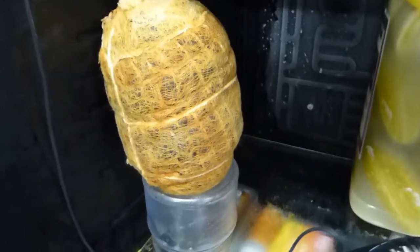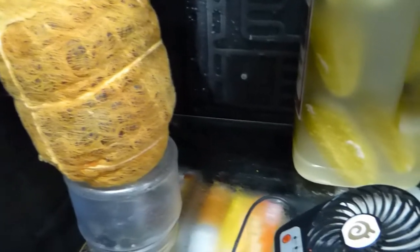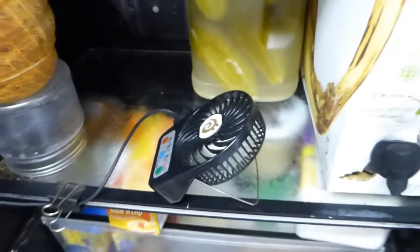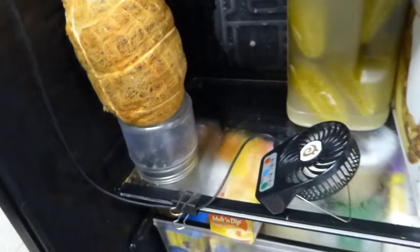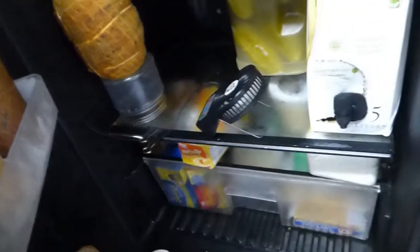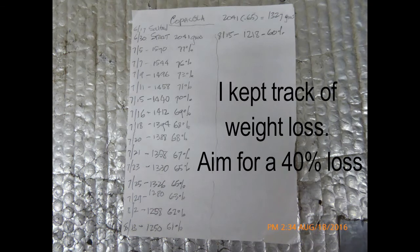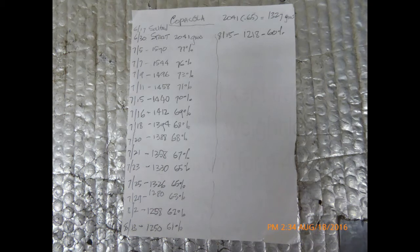Here's the pork. It's wrapped in cheesecloth and a netting and string, and I have this little USB fan in here powered by a USB device like a cell phone. And I can close the refrigerator door on it. This is a Ziploc vegetable bag with little holes in it that will allow that Copicola to breathe in the refrigerator.